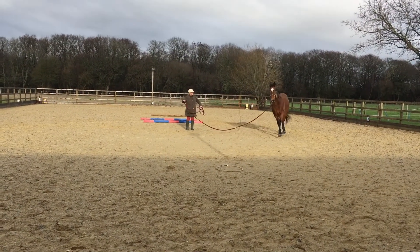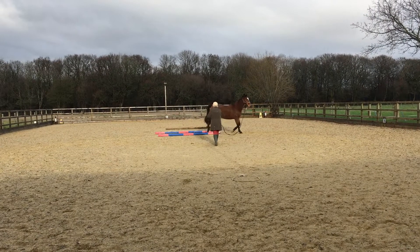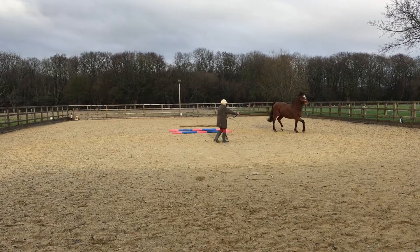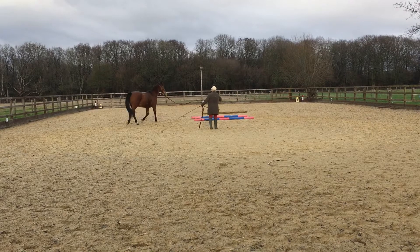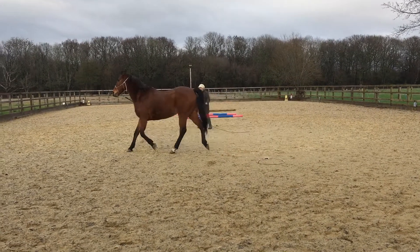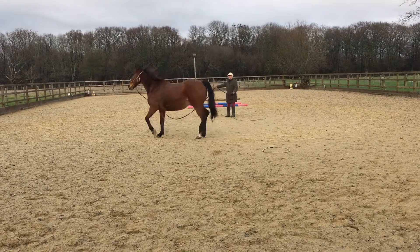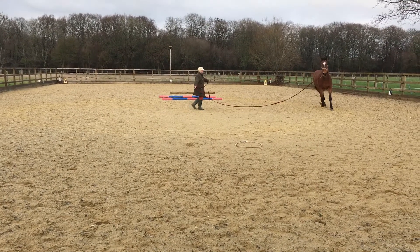Another thing that is quite good to practice with the lunge rein is where you have to stand to get the horse to go through the poles. With the lunge rein you still have to figure out how close you have to be to the poles to get the lunge rein length right. It's always a bit easier to make the horse go further to the outside and then bring it in a little with the lunge rein, rather than have the horse go too far to the inside and then try to push it out with energy — that requires much more fine-tuning.